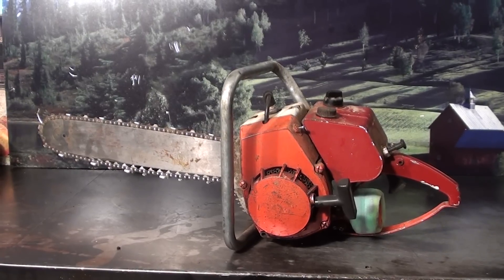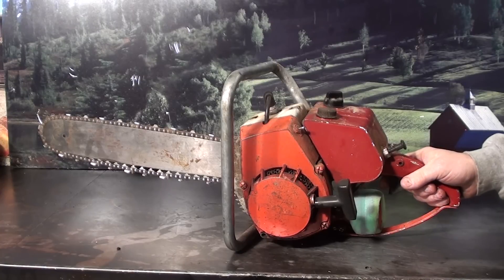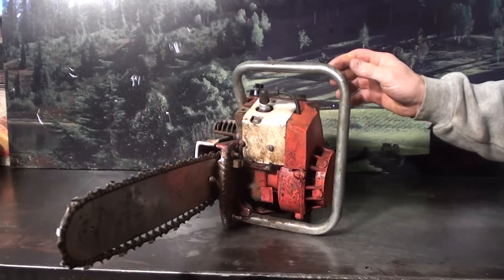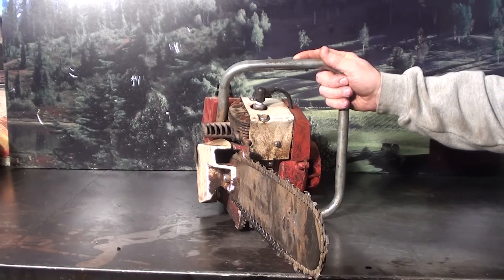Hey everyone, welcome to Shop Talk. We're looking at one of those vintage cart motors that bolts into a chainsaw. These were very popular back in the early 60s. They couldn't sell their cart motors, so they made the frames and put the cart motor into the chainsaw frame, and you had an instant chainsaw.